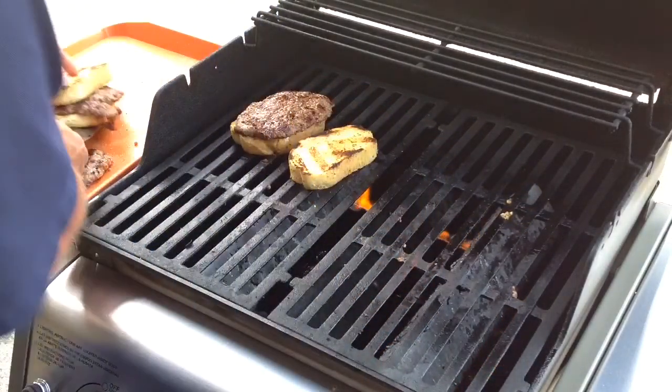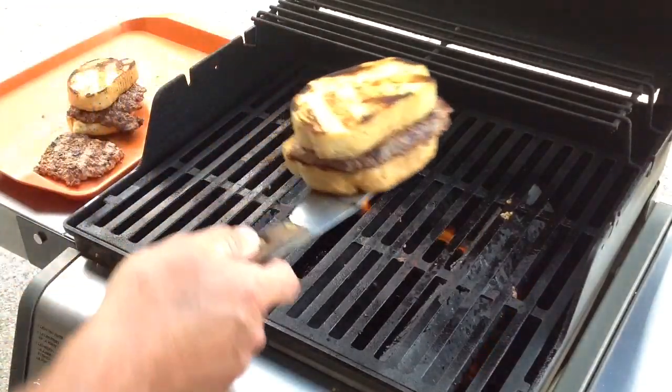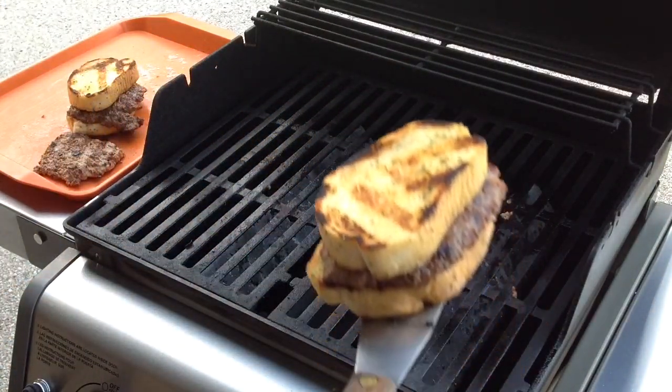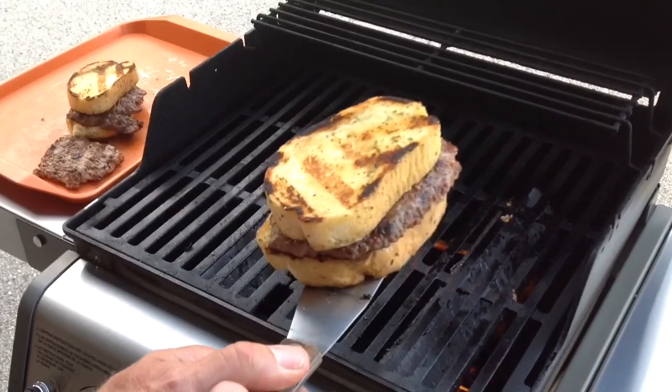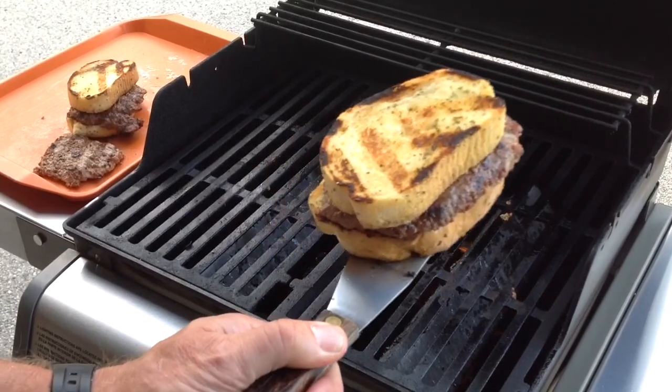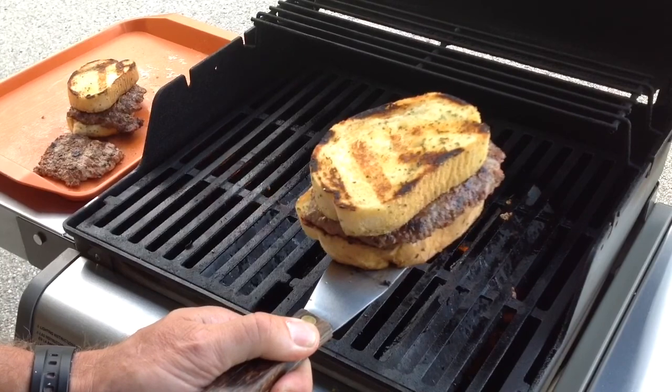Let's get it off. I'm telling you what, folks, take a look at that. That's a mighty nice looking weekday sandwich. A little windy out here. We will get this plated up and we'll give you a look-see once we're taking a taste.